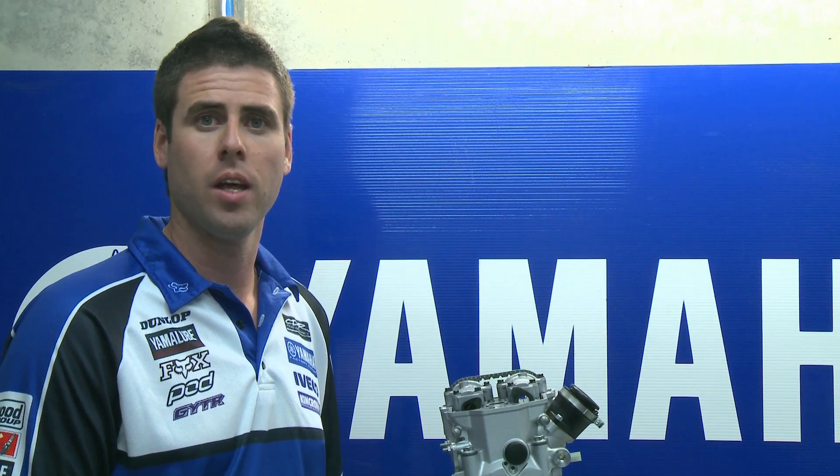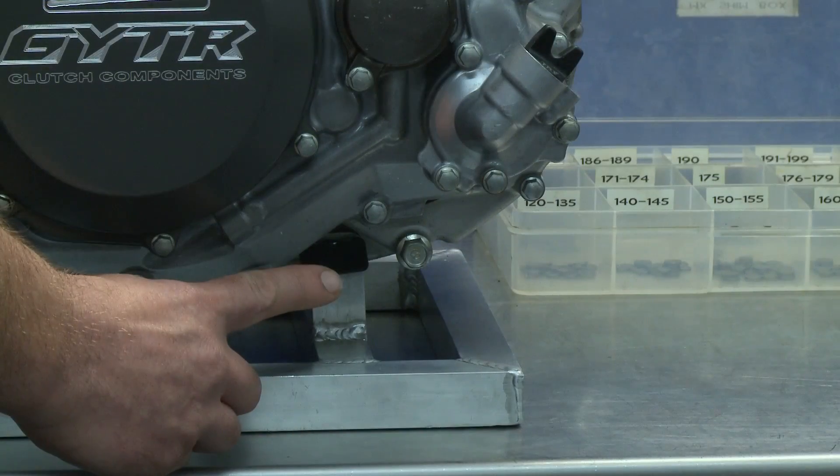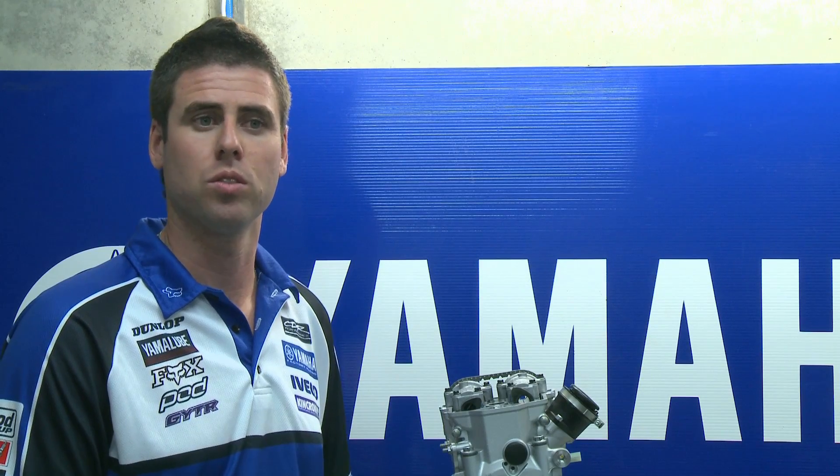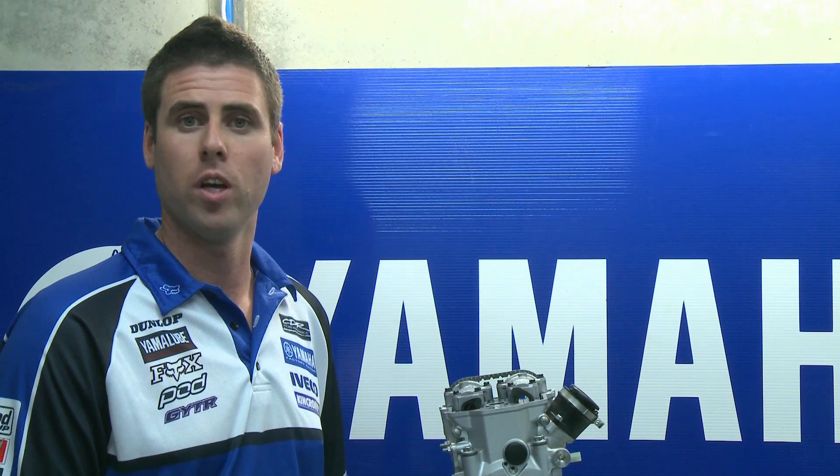The two other things that really need to be torqued on your engine are the oil filter cap and the sump plugs. It's really important to do those two items because the threads are always being used.